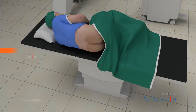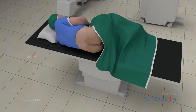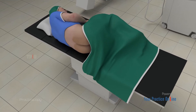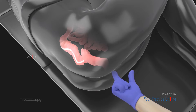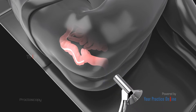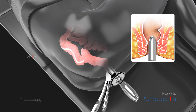Most proctoscopy examinations do not require anesthesia. You will lie on your side on the procedure table with your knees bent. A gloved, lubricated finger may be inserted into your anus to check for blockage or tenderness.